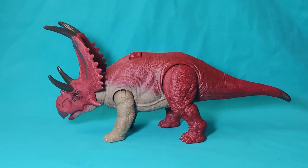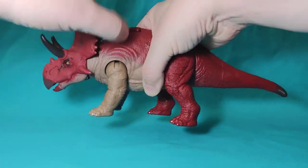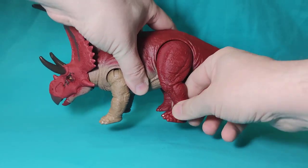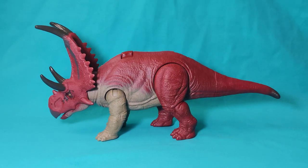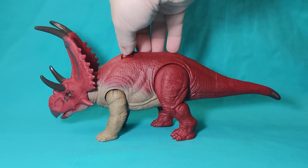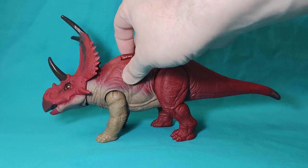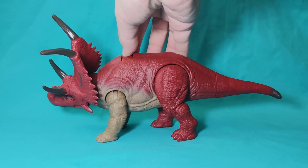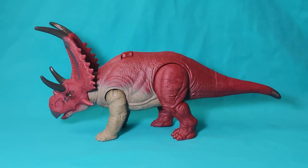Regarding the gimmicks and articulation points, the figure presents the classic ones for this type of figure. You can move the front legs forward and backward and also side to side, and the rear legs forward and backward and also side to side. Regarding the gimmick, this is where we see the novelty — if you go to the back of the figure and move this button from side to side, the figure will move its head and produce sounds.